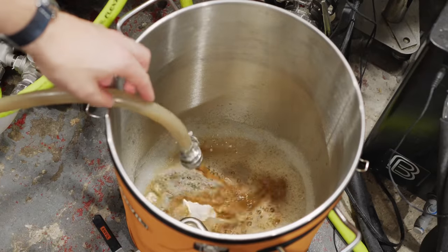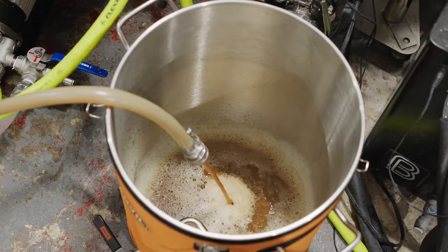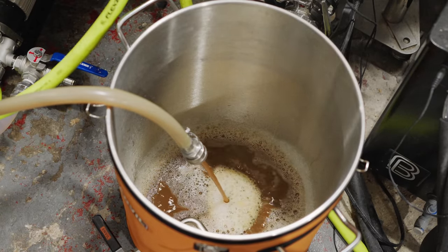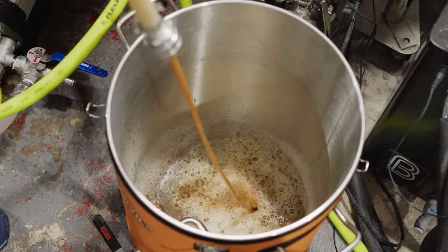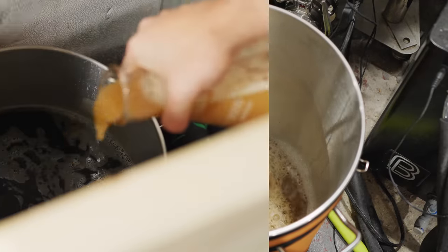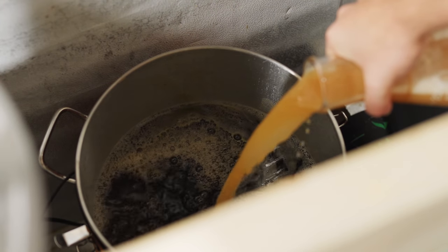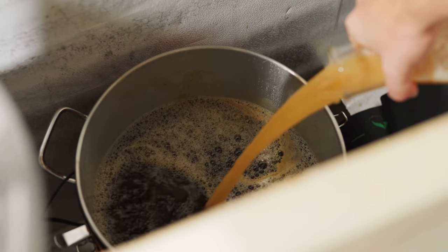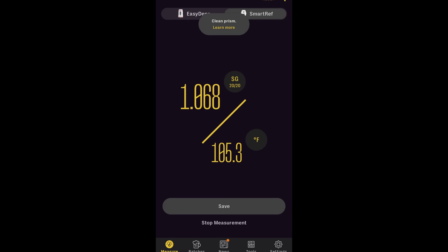Once the boil finished I conducted a quick whirlpool, piling all the trub and hop debris in a nice cone in the center of the kettle, then transferred through my counterflow chiller in a single pass, chilling down close to pitching temperature into my Anvil bucket fermenter. I continued chilling over the next several hours to my target pitch temperature of about 65°F. Once there I pitched the entire two-liter yeast starter. A gravity sample came in at 1.068 — exactly my target OG.